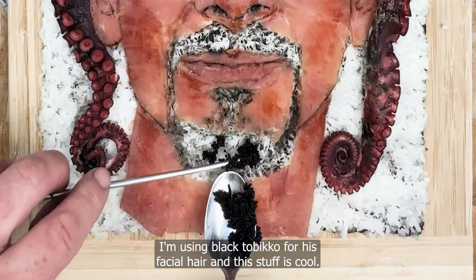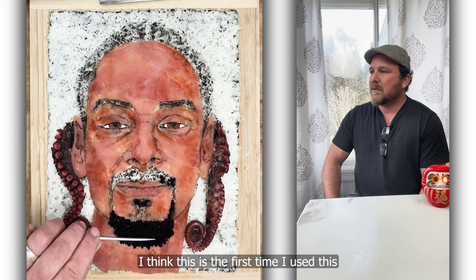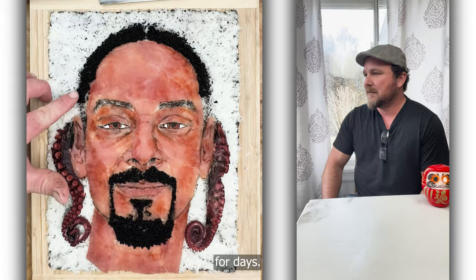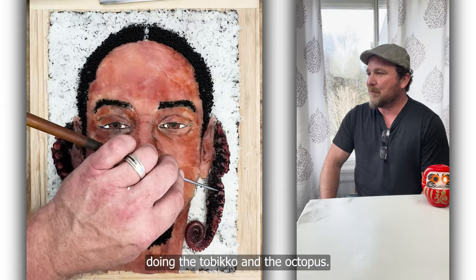I'm using black tobiko for his facial hair, and this stuff is cool. I think this is the first time I used this, and it just worked really well. It's messy though — it gets everywhere, stuck in your teeth for days. Been working his hair. It came out well. I really had a lot of fun doing the tobiko and the octopus — the ingredients of this work were really great.